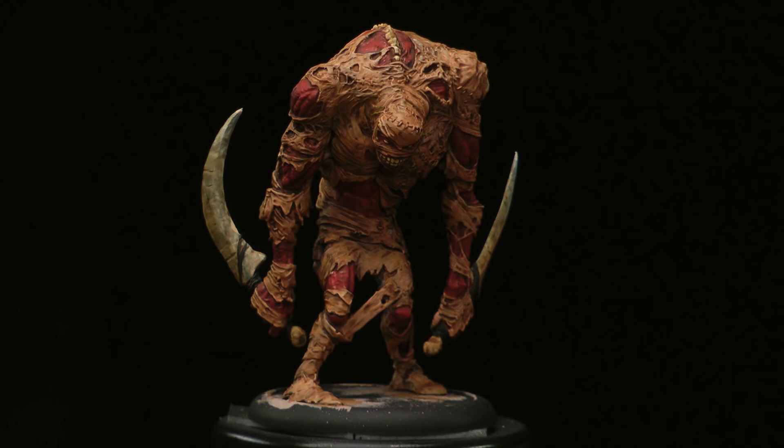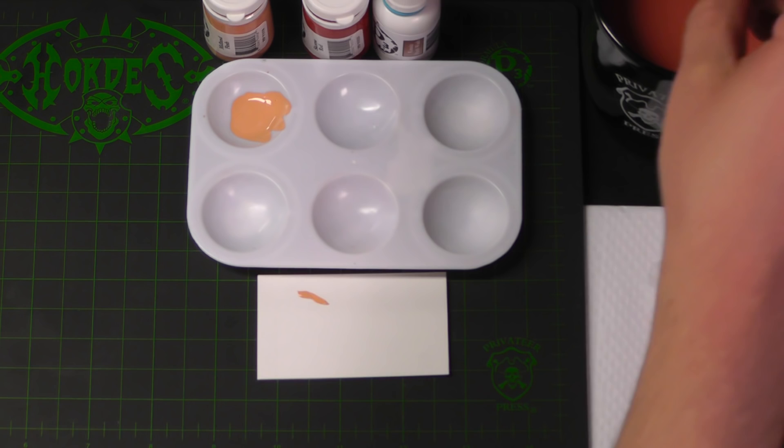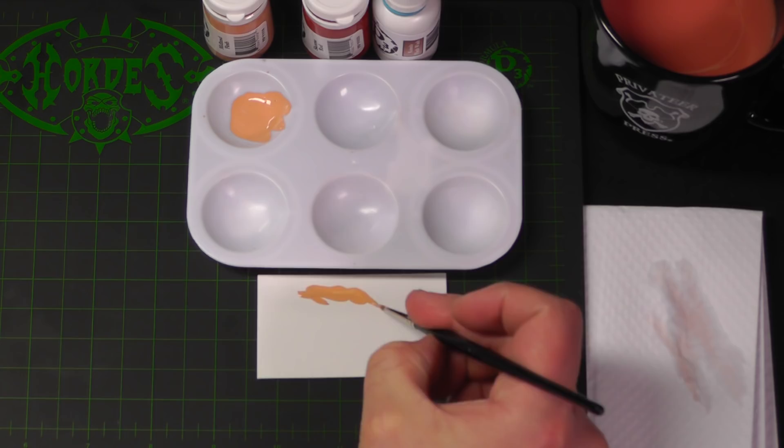To kick up our skin and bones, we're going to highlight all the flesh areas with some Middling Flesh. Let's pull out a generous portion of our Middling Flesh. Load your brush, loosen your paint, get a little twist, get that point on there. Sharpen your pencil.